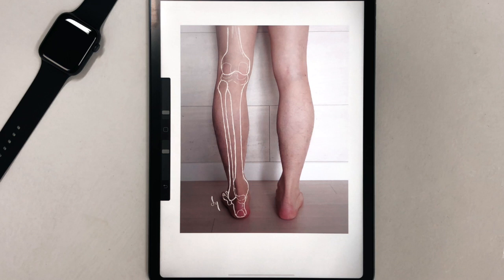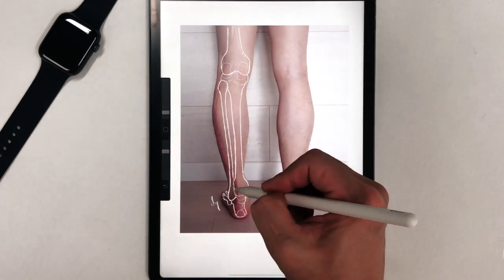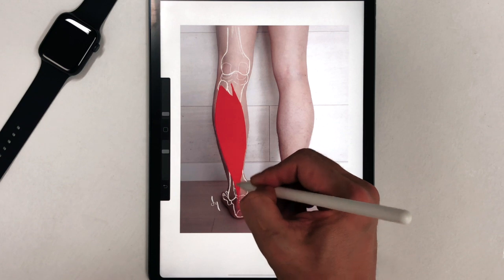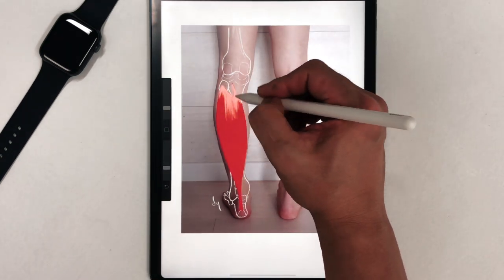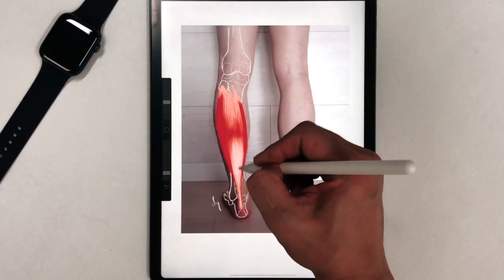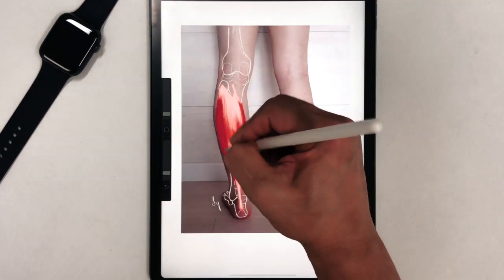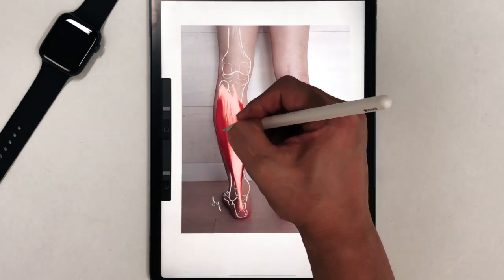Take a picture of the posterior of your leg. Draw your fibula, tibia, and foot bones on the picture. The soleus muscle starts from the posterior surface of the proximal fibula and the soleal line of the tibia. It also attaches to the dorsum of the calcaneus via the calcaneal tendon. Try drawing the sides too.